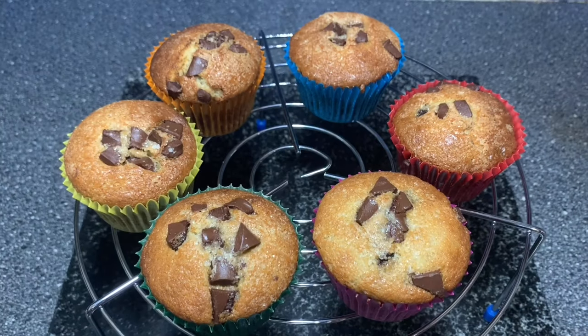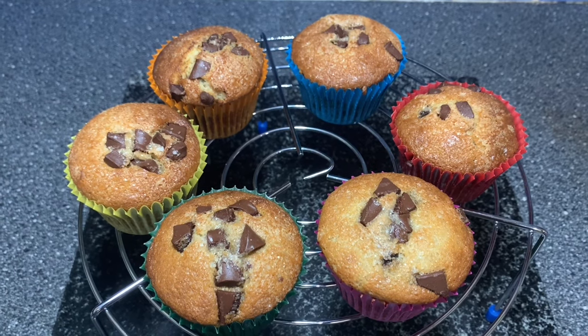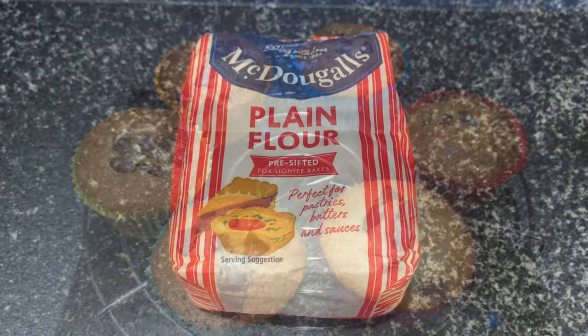Hi, today I'm going to be making chocolate chip muffins for a very special person who's celebrating her 16th birthday today. I hope she enjoys it as much as I enjoyed making it. So let's get started.